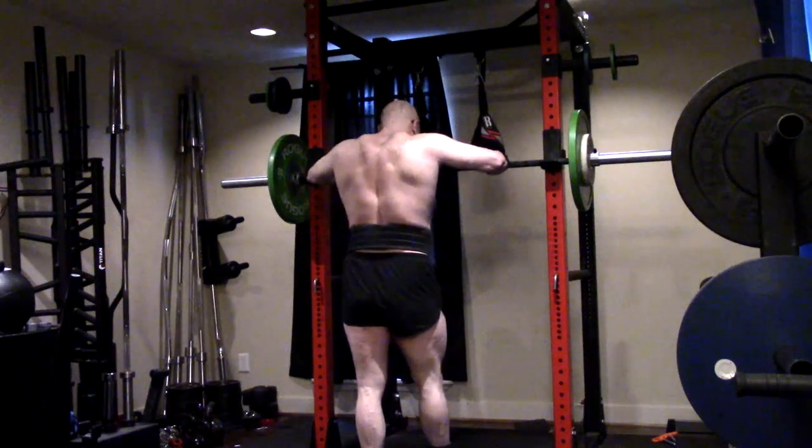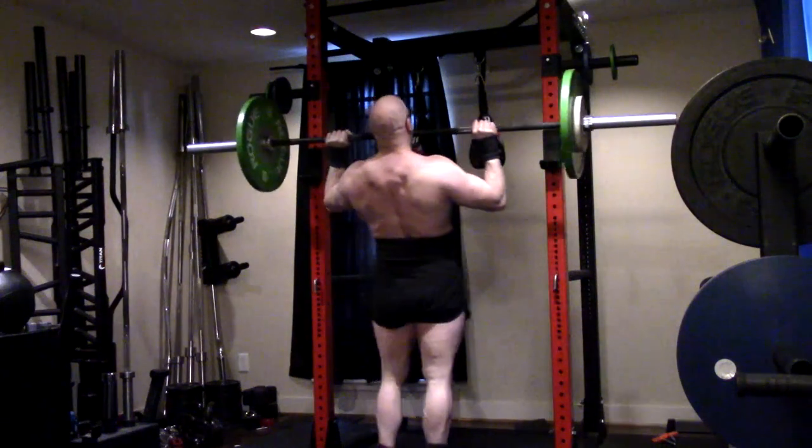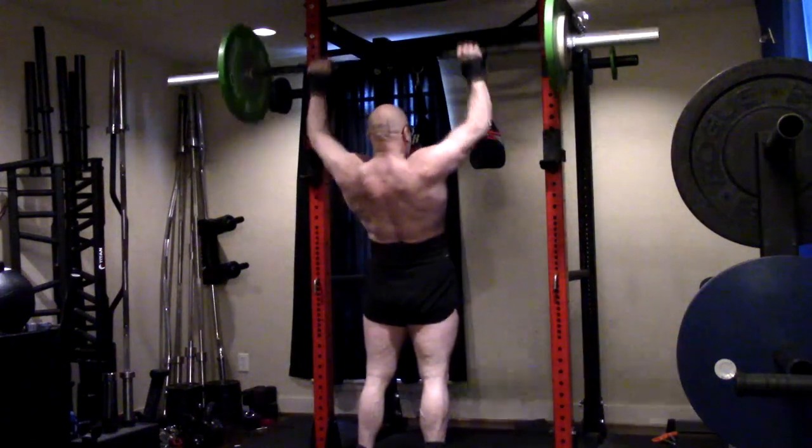Hey everybody, it's Jason Blaha here and once again it is time for a press day. A quick reminder for those of you who watch these videos, please remember to click like down below, it'd be greatly appreciated.